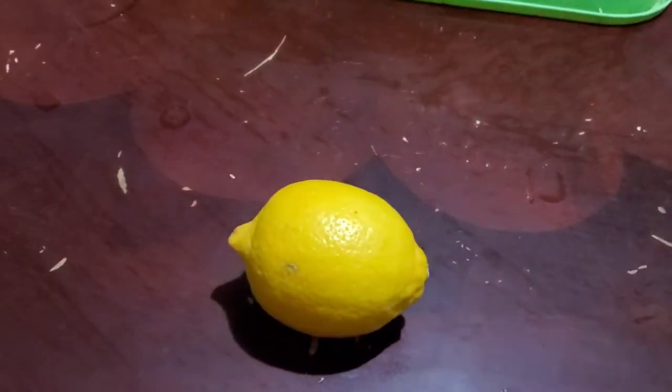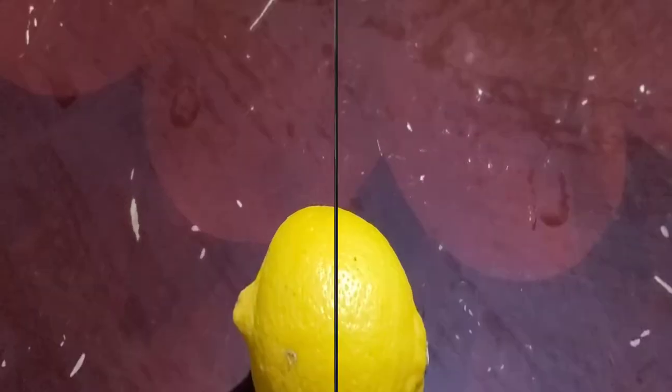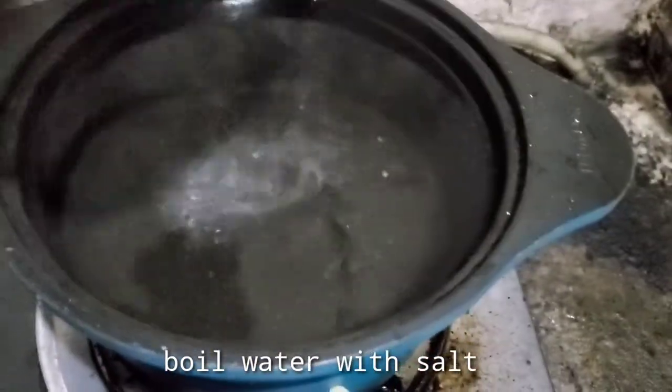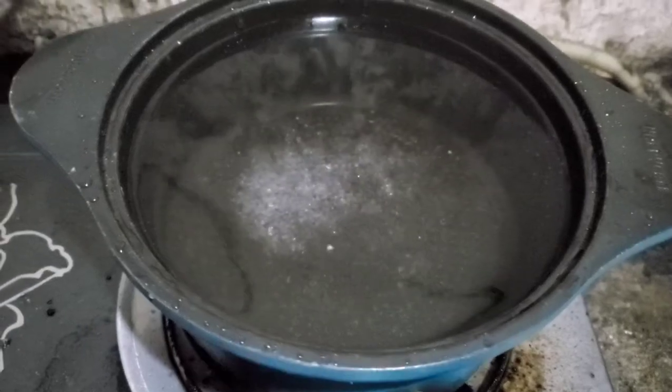Ginger. Lemon. And a little oregano, that would be better. Boiling water. Ta-da! With salt.